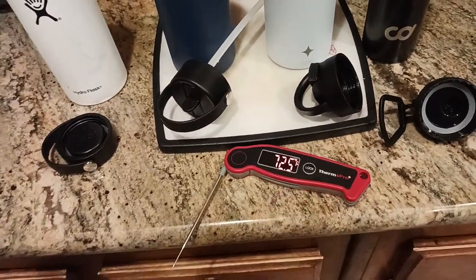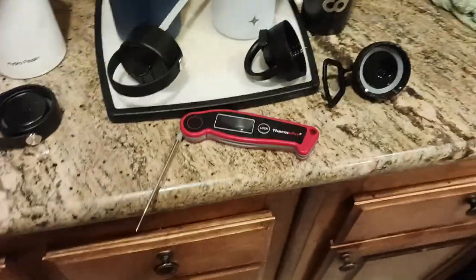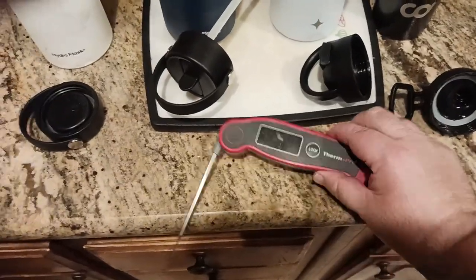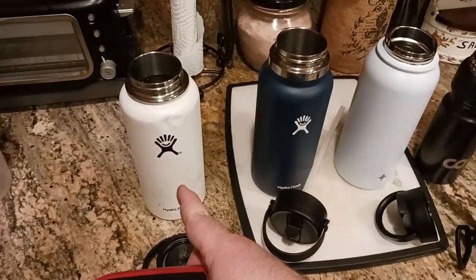I've got room temperature at 72.5 degrees. This is my ThermoProdigital meat thermometer — thank you ThermoProfor making such a great product. It has an automatic shut-off but when you touch it, it comes back on again, which is great.